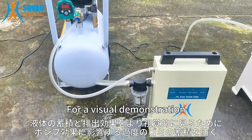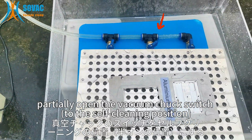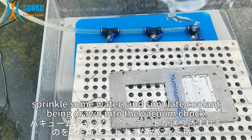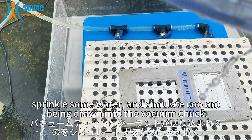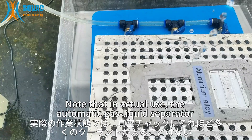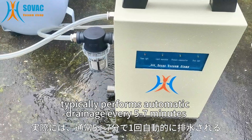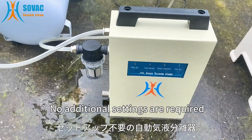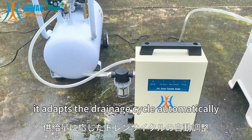For a visual demonstration, partially open the vacuum chuck switch to the self-cleaning position. Sprinkle some water to simulate coolants being drawn into the vacuum chuck. Note that in actual use, the automatic gas liquid separator typically performs automatic drainage every 5 to 7 minutes. No additional settings are required — it adapts the drainage cycle automatically.